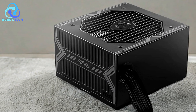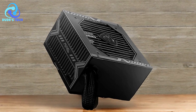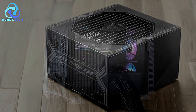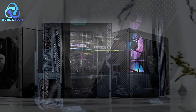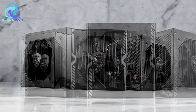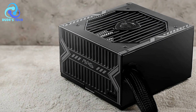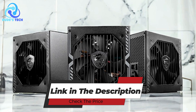Cons. Sleeve-bearing fan: while the sleeve-bearing fan does contribute to lower noise levels, it may not be as durable as other fan types, such as fluid-dynamic bearing or ball-bearing fans. Over time, sleeve bearings can wear out faster, potentially leading to increased noise or even fan failure if the power supply is subjected to high temperatures or extended use. The MSI MAG-650BN 650W power supply is a solid choice for users seeking an energy-efficient, reliable, and safe power supply for mid-range builds. Its 80-plus bronze certification, long warranty, and comprehensive protection features are definite strengths. However, the non-modular design and sleeve-bearing fan may be drawbacks for those prioritizing cable management and long-term fan durability. For most users building a mid-range system, the MSI MAG-650BN offers a good balance of performance, efficiency, and value.